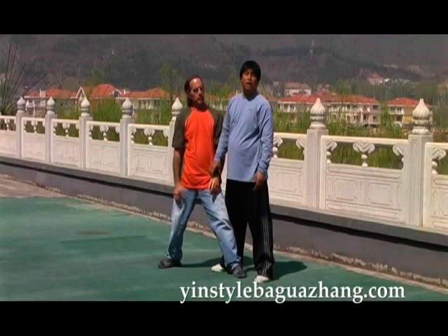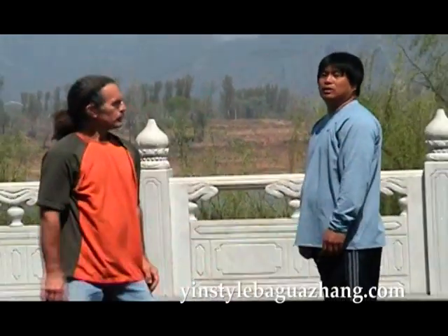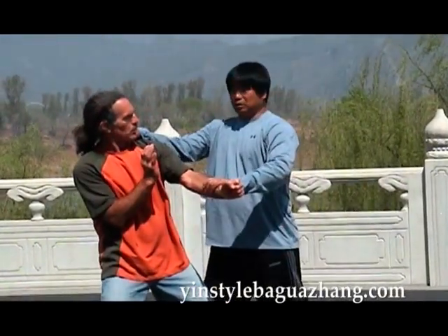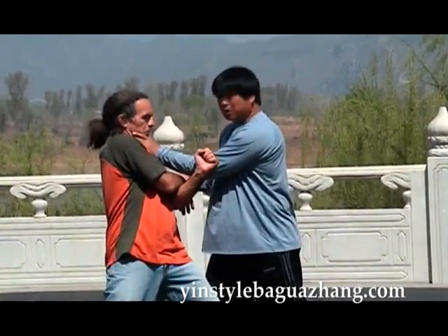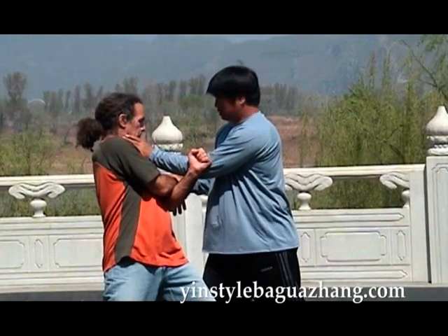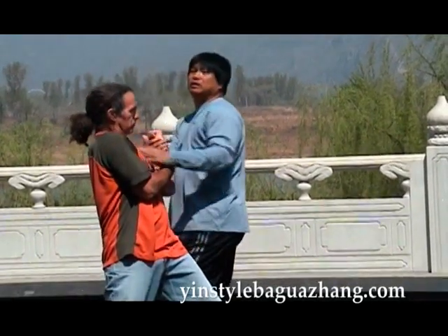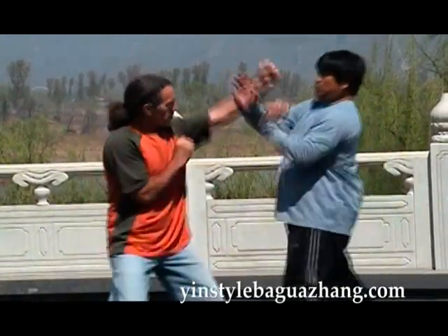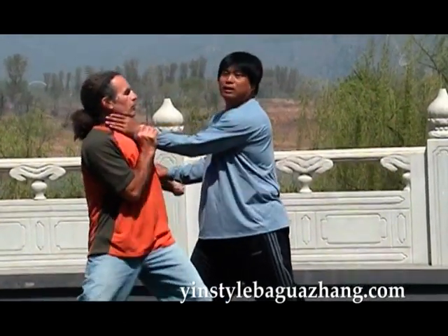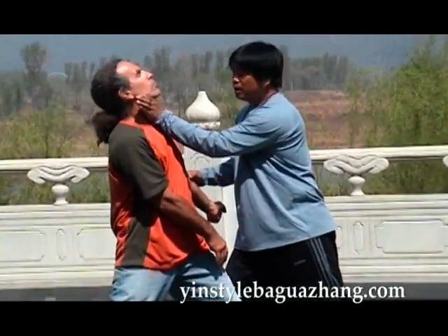This technique is known as the weasel clutches the craw. The idea is that a weasel is attacking a chicken by biting its neck. Sometimes I can go to here, sometimes using this hand, then switching off — using this hand, switching hands again. Pulling across on his arm and then still attacking the throat. Pay attention to how to grasp the throat properly — a one-two motion to cause pain in the neck.